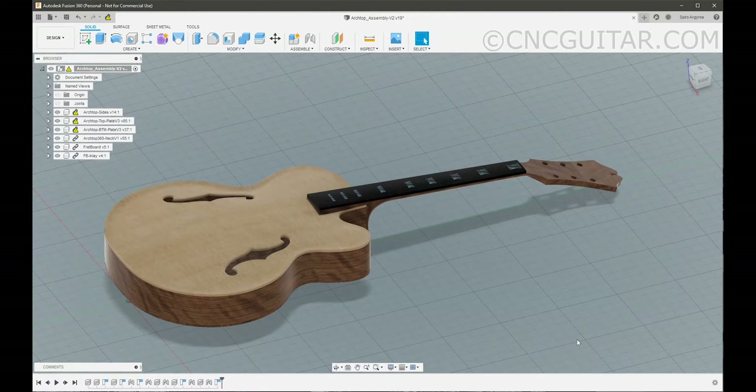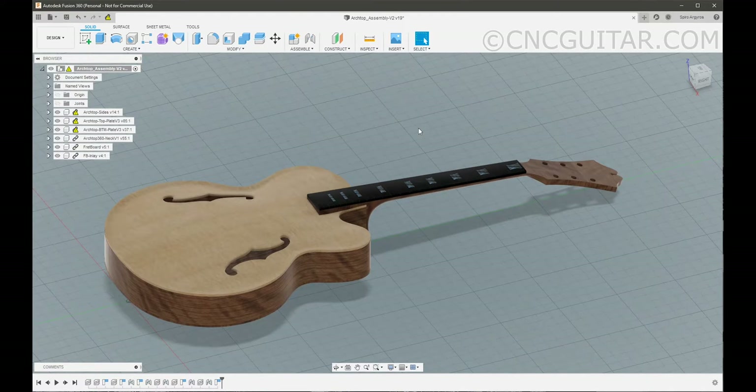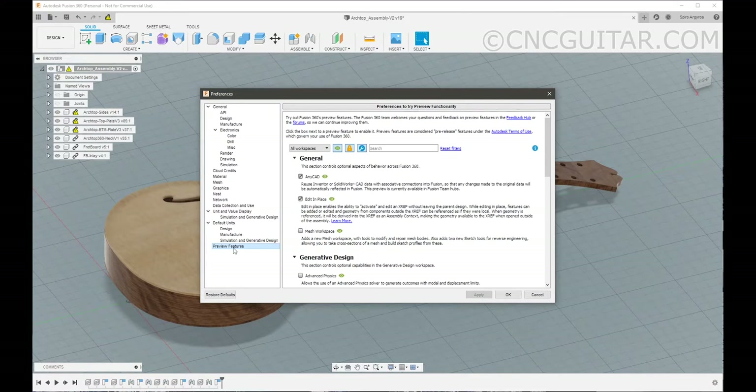Now with that said, in order for you to take advantage of this feature, you've got to go into your settings here — Preferences — and under Preferences, if you scroll all the way to the bottom where you see the Preview Features item, you have to check this box called Edit in Place. This is really the feature that we are going to talk about.